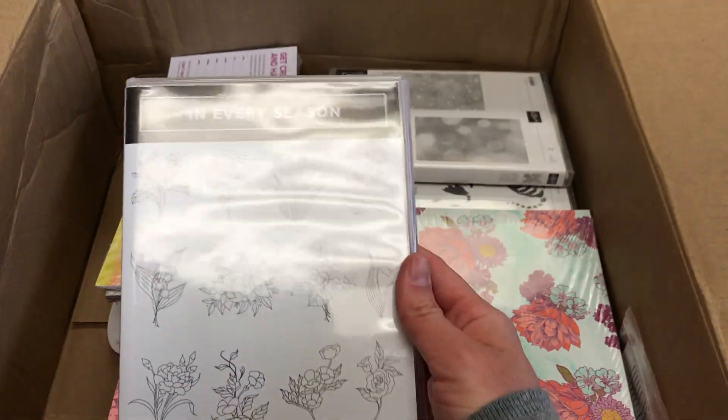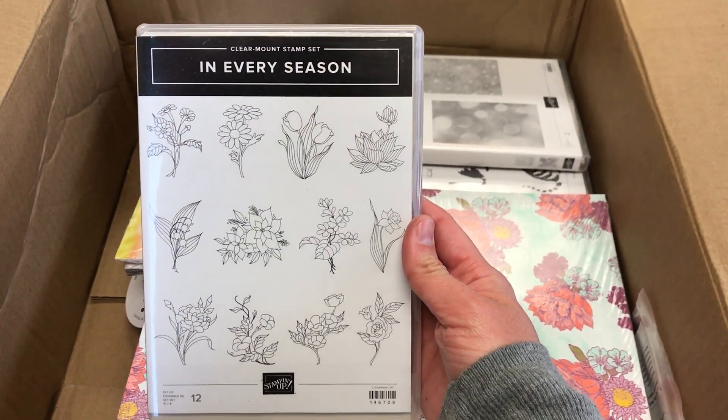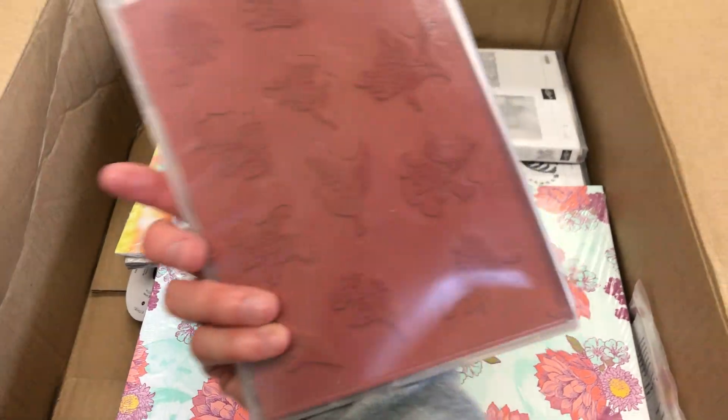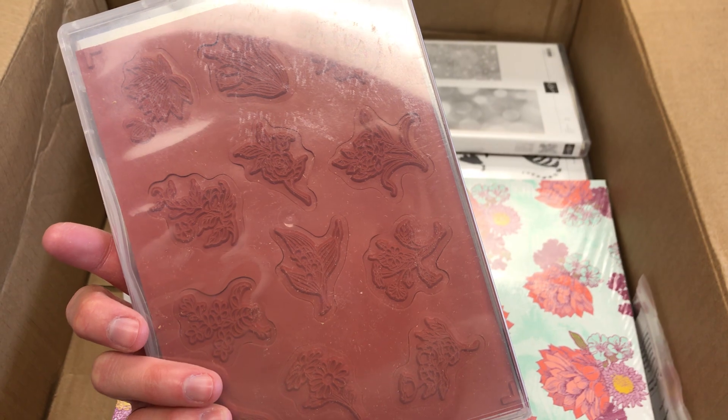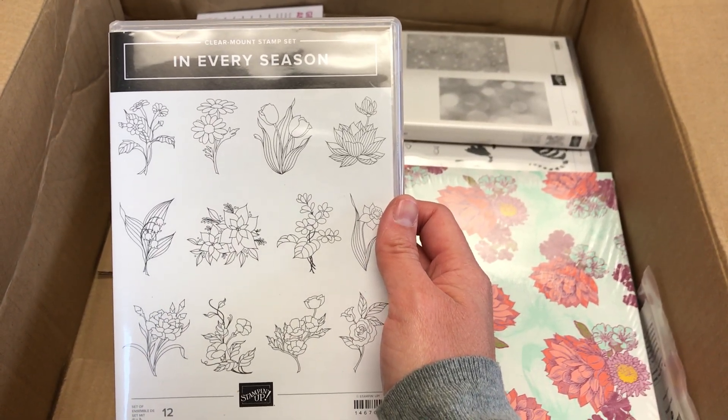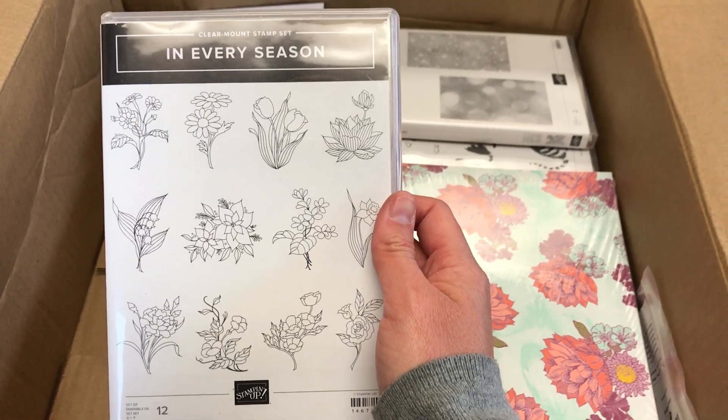I finally got the In Every Season clear mount stamp set. So this has flowers for each of the 12 months, and that way you can create calendars or birthday cards that are specific to each month's flower.